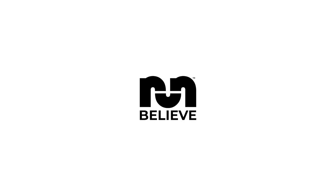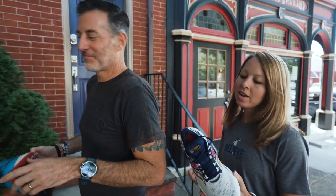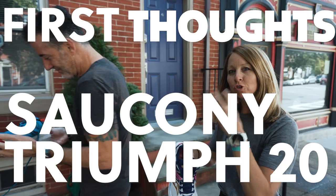This is Thomas with Believe in the Run and this is Megan with Believe in the Run. Today we have the Saucony Triumph 20.